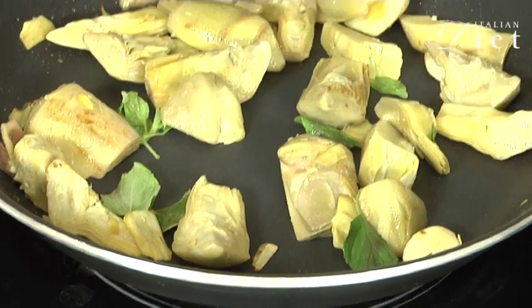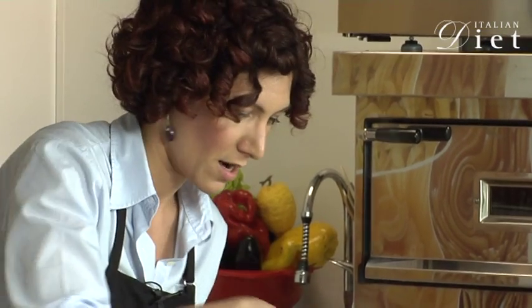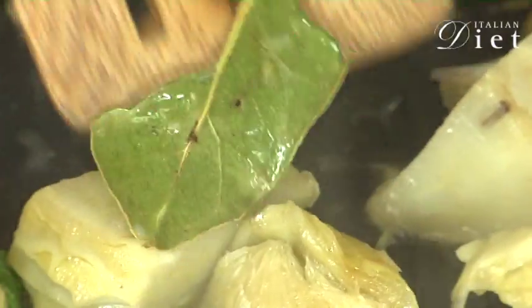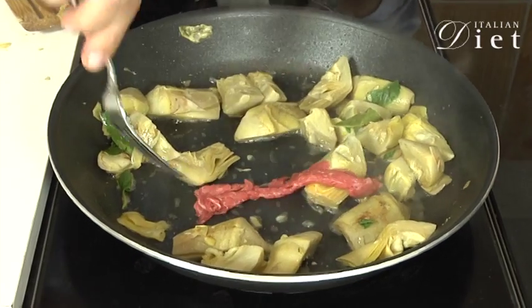And now the meat will cook very, very fast. So we have to make sure that the artichokes are done before putting the meat inside the non-stick frying pan. Okay, I think they are ready.